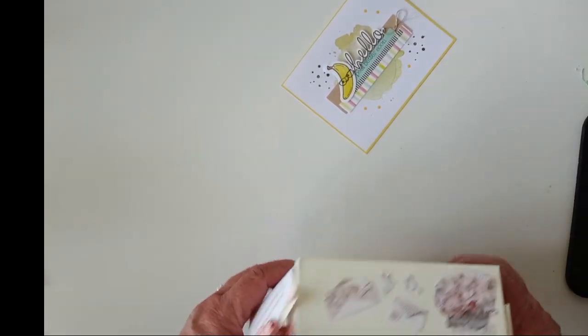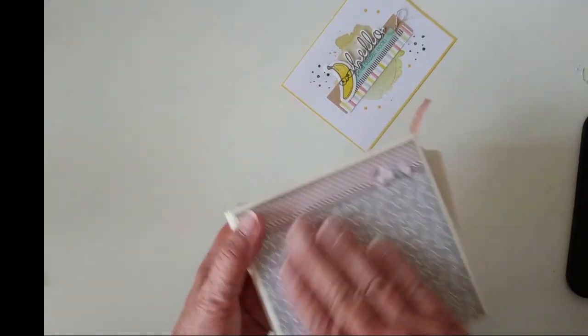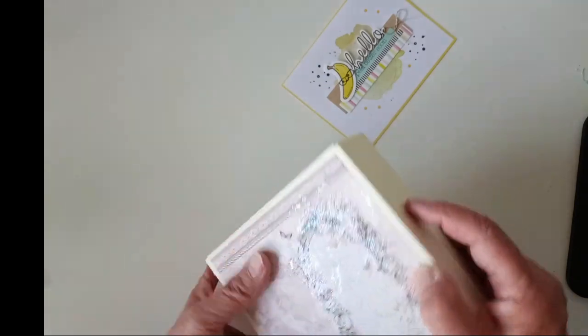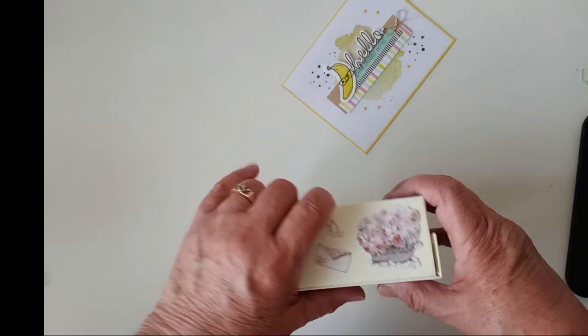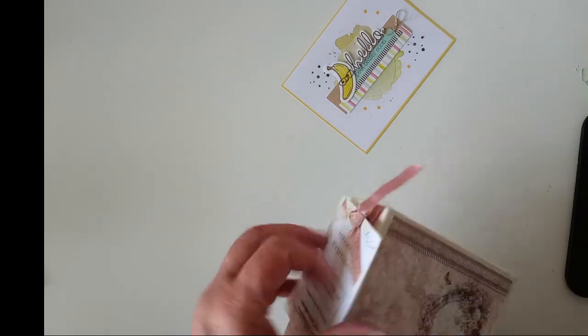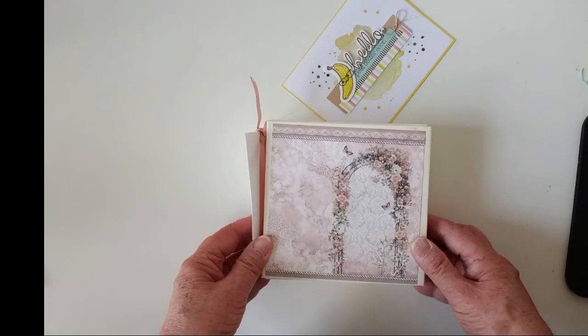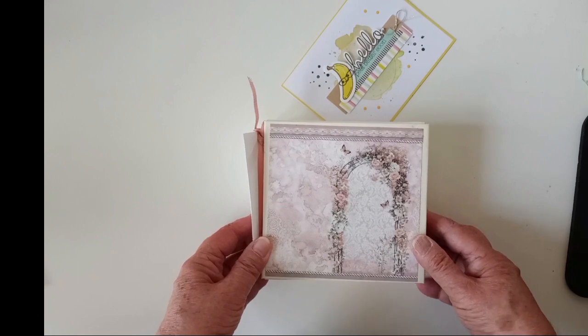And it closes like that. I just put a few things along the top, but I didn't put anything on the edges because I felt it was just going to get banged anyway, so that one's blank as well. This is because it's going to a sale tomorrow. And there's the cover again.